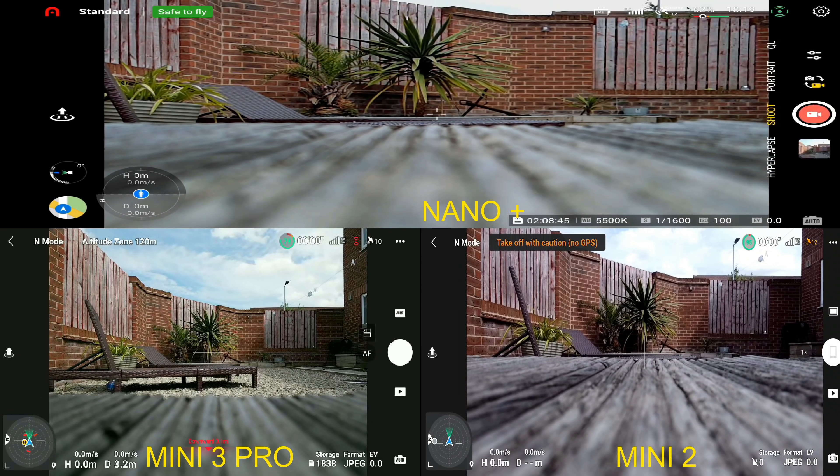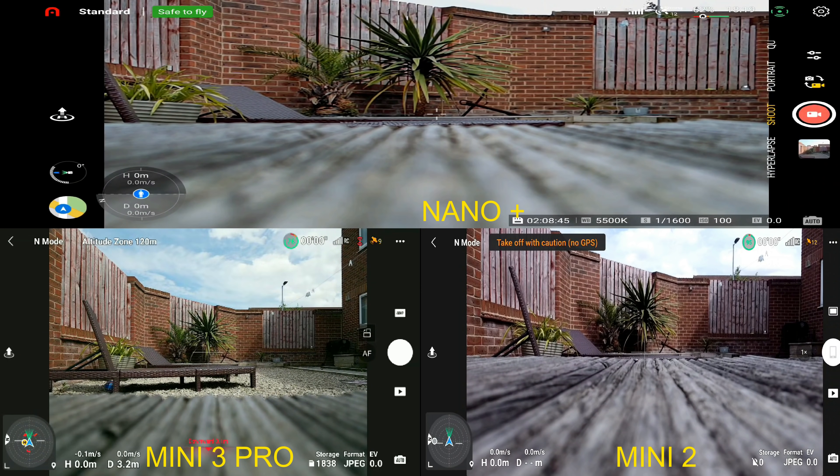I've waffled on enough so what I'm going to do is roll the footage. I'm going to be doing this as a voiceover because I already know the results, and we'll pick it up at the end and see exactly what happens. What I want you to do right now is pop your comment in the section below and tell me which one of these three drones you think is going to win this test in an urban area. Then we'll see if you're right at the end.